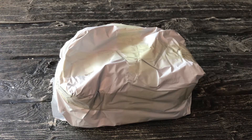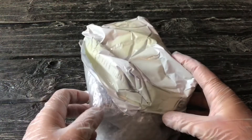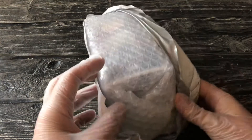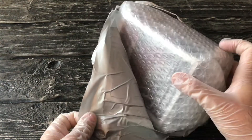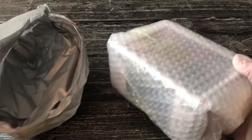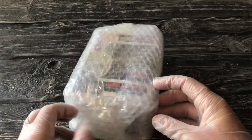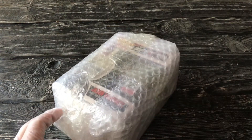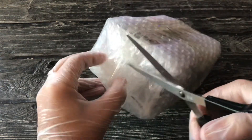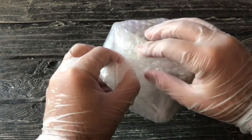Oh no, it's happened again — looks like I have another Funko pop here that was very poorly packaged. However, I'm not that mad because this is a fake Funko pop. I don't feel particularly proud of that, but yes, I bought a fake Funko pop on purpose.